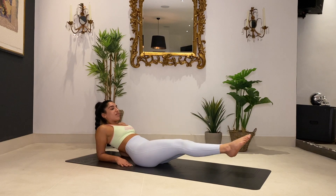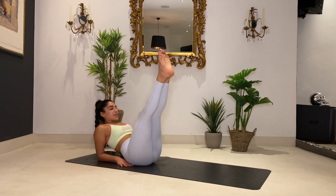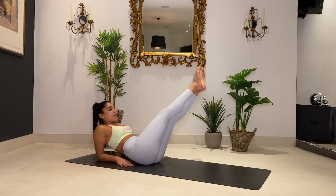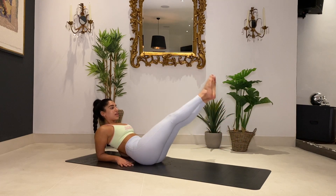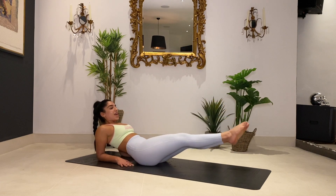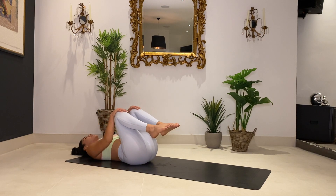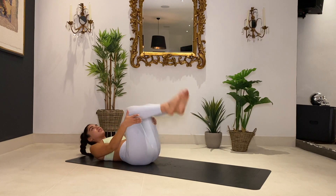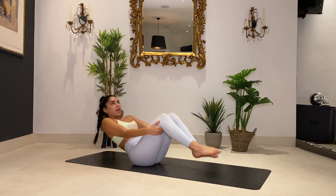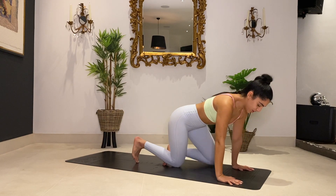Reverse direction for eight — you got this. Six, good, five, four, don't give up on me now, three, two, and one. Come back down. Nice work guys. Just giving your side a little massage — roll up and then all the way back down, roll up and then back down. On the next one bring it up to seated and over onto your front.